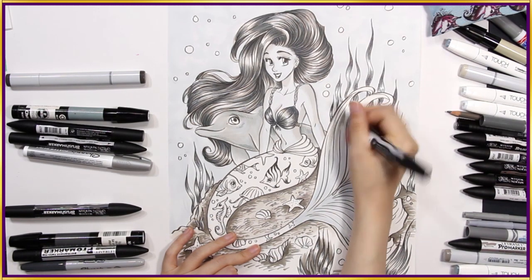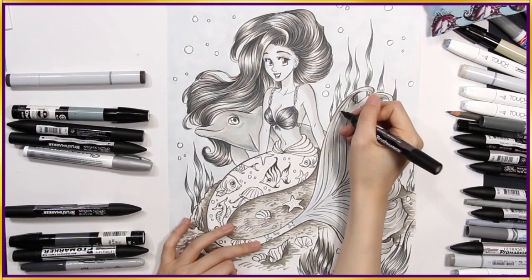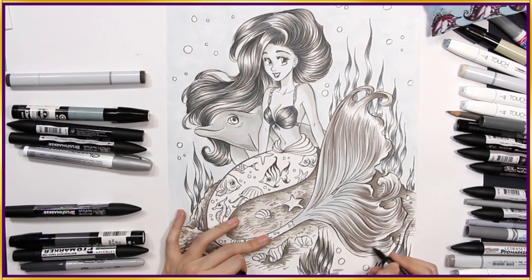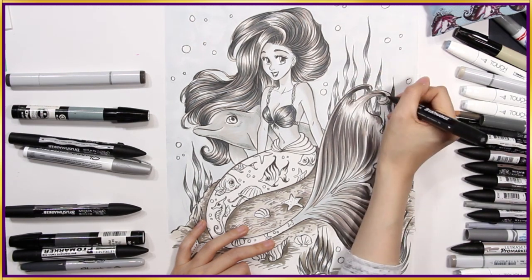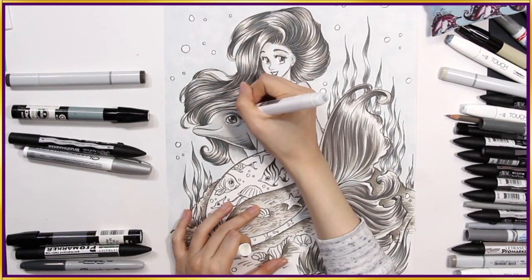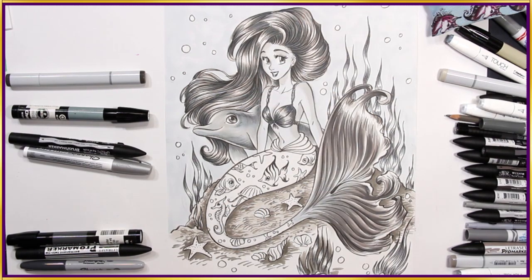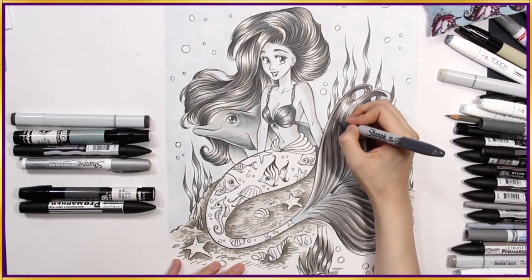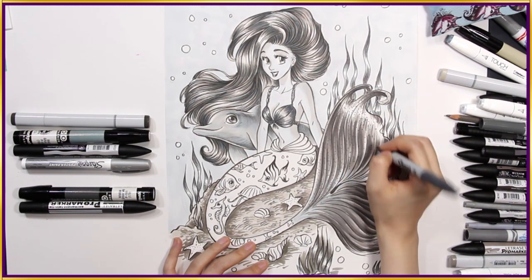The softness of the strokes really adds to the feeling of the surface of her tail — it feels like silk, just flowing peacefully in the water. If you reach out to touch it, it glides across your fingertips. I think I'll use my grey Sharpie marker. I'm just repeating dots here to add a speckled effect to the fins. They're not too obvious, which is what I like.